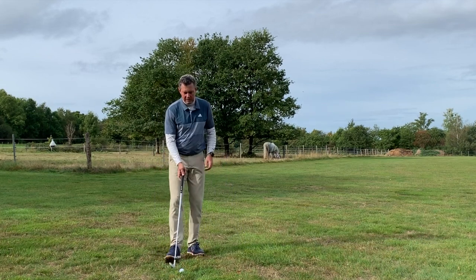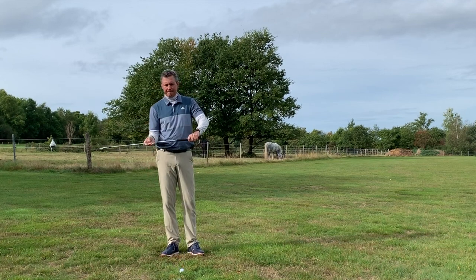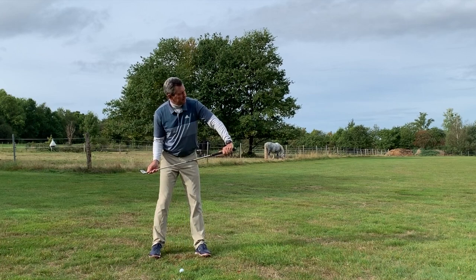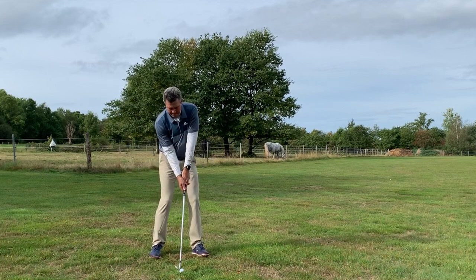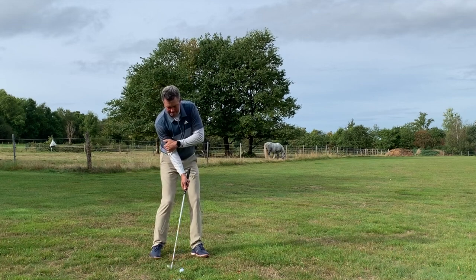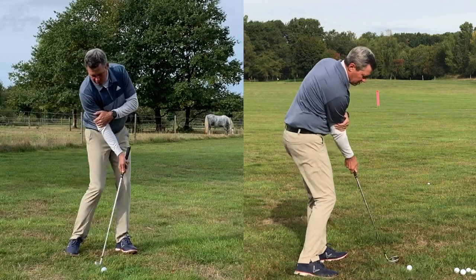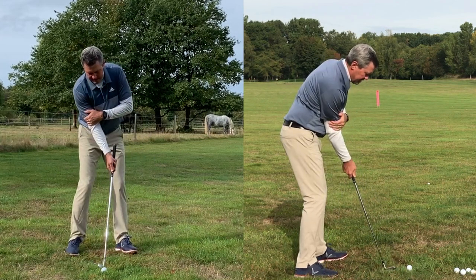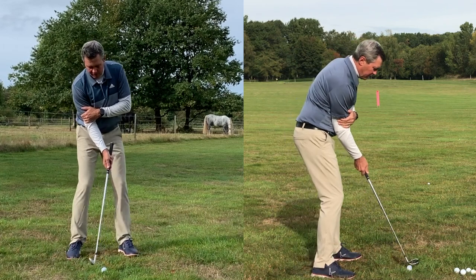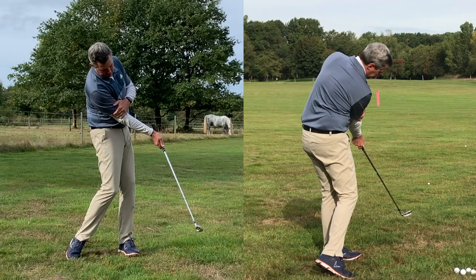Even if the ball wasn't hit perfectly, a good motion is the goal. Set up, feel the swing, see where you're hitting the ground, and then adjust your distance to the ball. It's important to move far enough into the ball. That's how you want to work these drills — your finish position will be your guide.